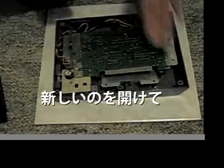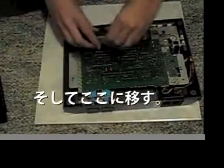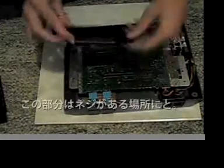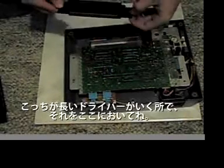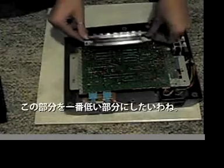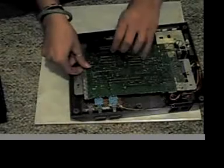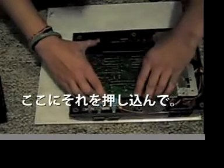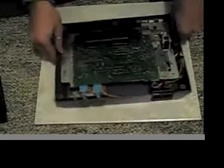You're going to open up your new one and place it right there. This part goes right here where this screw is. This is where the long screw is going to go, and you're going to put it in there. You want this part to be the lowest part — you want it to actually be touching this board right here. And you're just going to want to push that on there and make sure it's fit onto there.